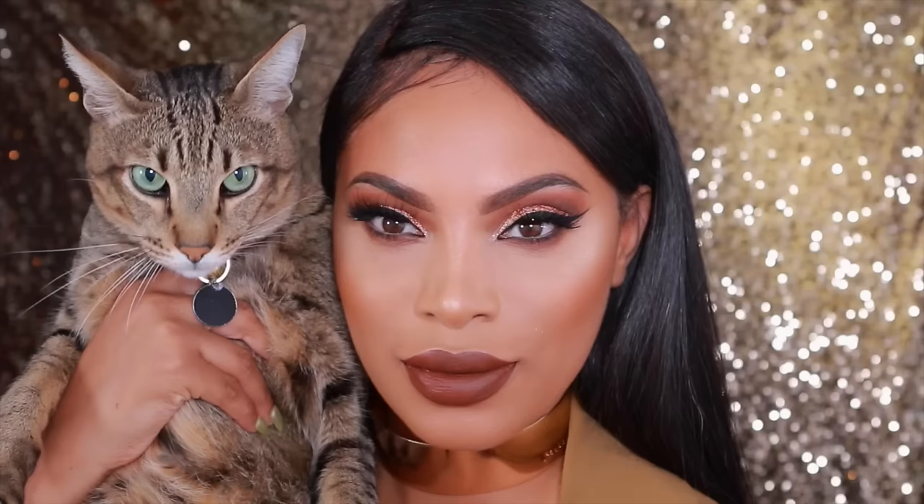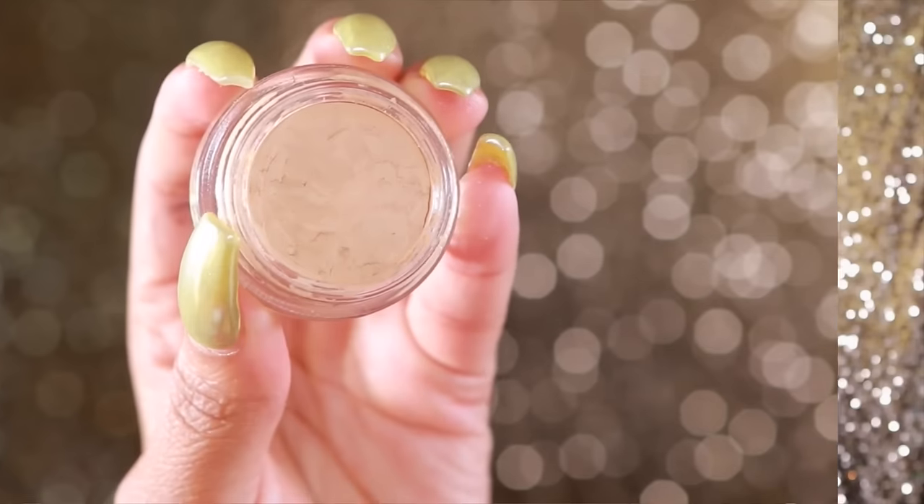Hey everyone, it's Rochelle and welcome back to my channel. Today I will be doing a fall inspired makeup look. If you want to see how I achieve this look, please continue to watch. Let's get started.